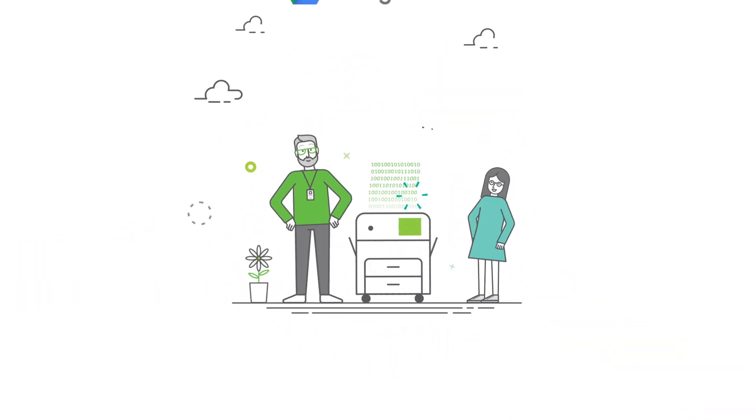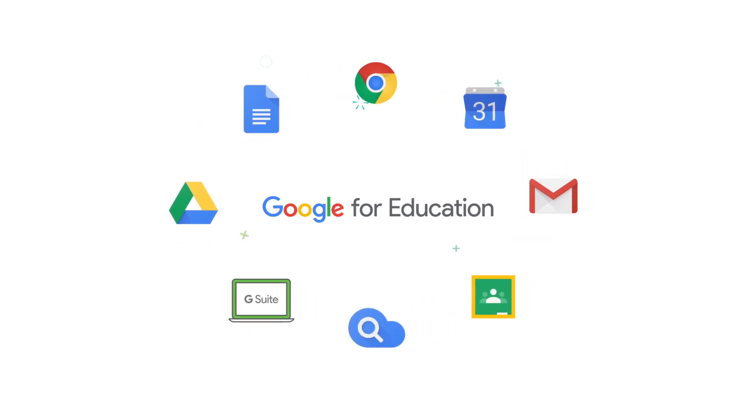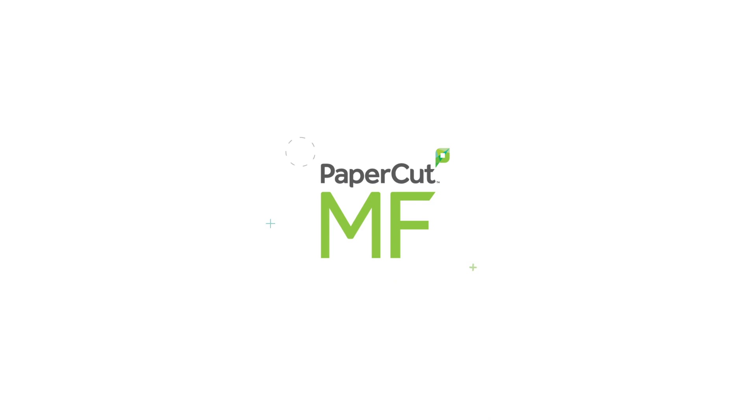By the way, PaperCut MF is top of the class at secure and simple scanning, too. So if you're using Google for Education devices and tools in your school, you really should be using PaperCut MF. Thanks for watching.